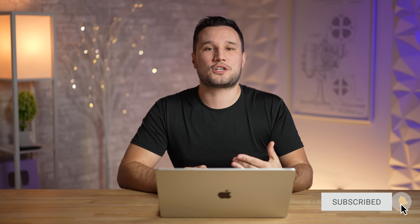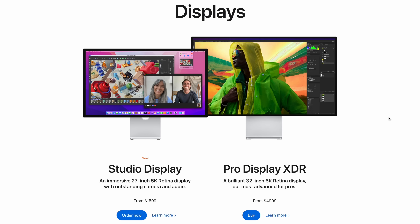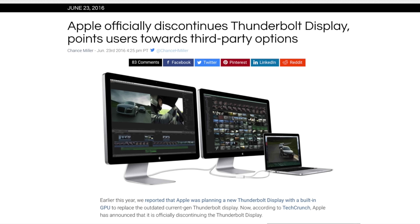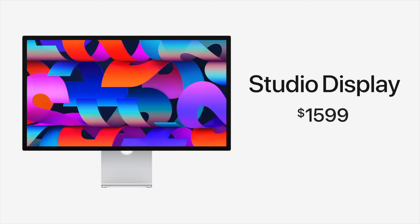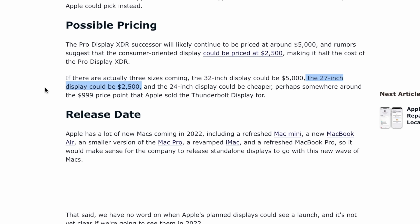If you want to see those comparisons, make sure you click subscribe and help us reach our goal of 1 million subscribers. With that said, let's jump in. I'm going to start with the new Apple Studio Display — people have been waiting for this display for eight years, and I'm so happy Apple priced it at $1,600 instead of something more expensive.